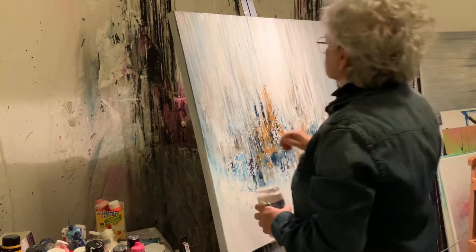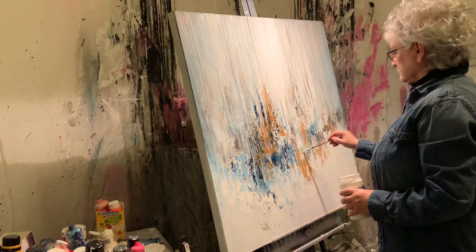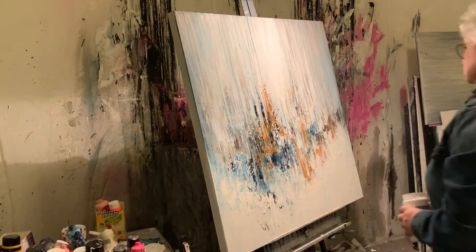By the way, if you are enjoying this video I hope you'll consider subscribing to this channel. It's a fairly new channel and I'm kind of new at it. Let me know if it's helpful to you or what else you might like to see me work on — that will help guide the subsequent paintings that I intend to do.